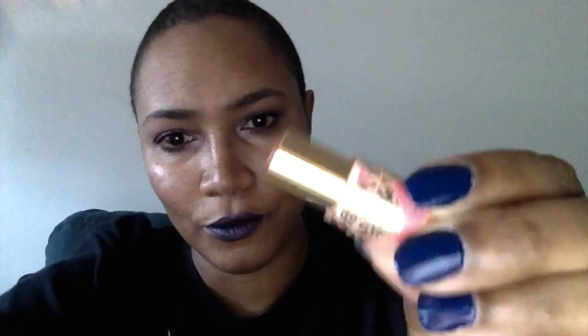And the last thing in my bag is the Tarte Rainforest of the Sea Quench Lip Rescue in Nude Sheer. It's an ultra-moisturizing lip balm that delivers vitamin-rich hydration and nurtures dry lips while providing a soft natural tint. It comes in a carton package — this is a deluxe sample size. It's a nude color, very pretty, and it smells like mint. Seems promising!